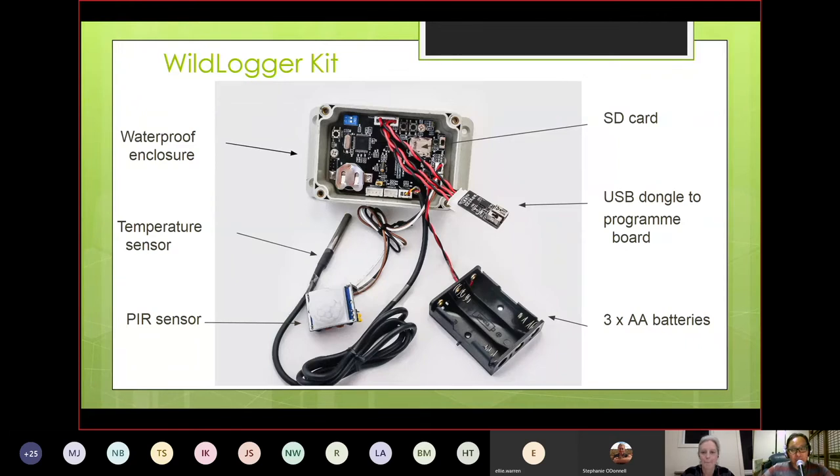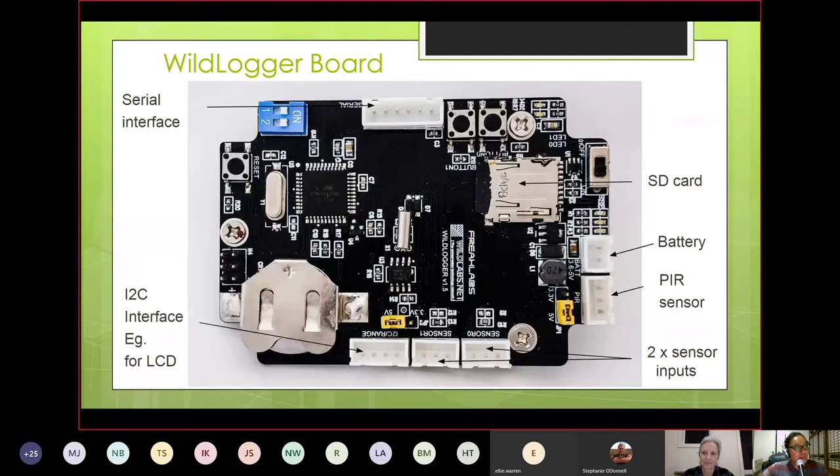This is the hardware we put together for the course. We're currently putting together a five-part video series on how you would take a device, essentially customize it, and have it be deployable in the field. To do that we had to design a custom board because we needed to harden it up — it needed to be power-optimized, fit into a weatherproof enclosure, and be ready to run on batteries.